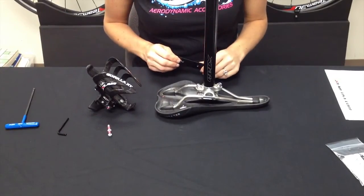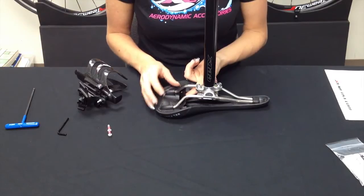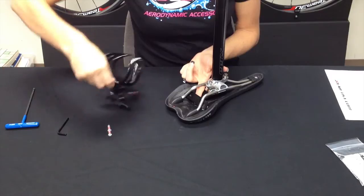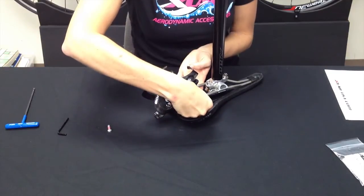Now we're going to install the mount onto the saddle rails. Take the plate, wrap it around the back, put the mount on top, and hand-tighten with the screws through the two holes.